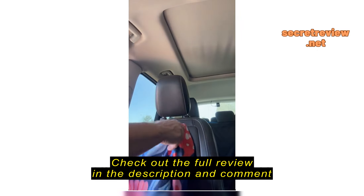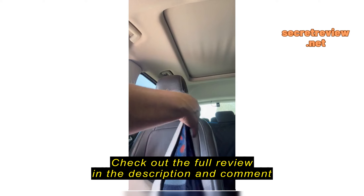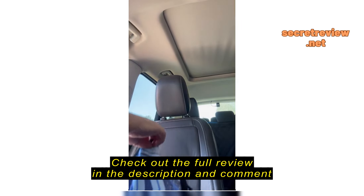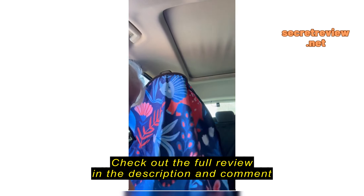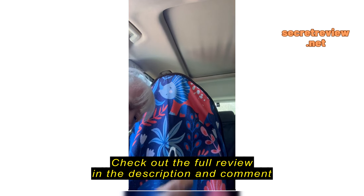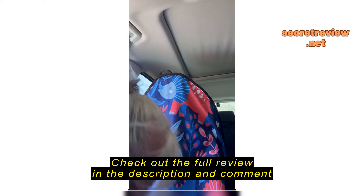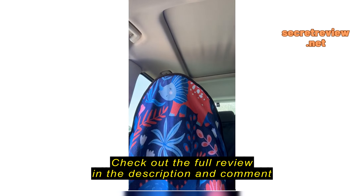I'm going to install this car seat cover. Should be very simple. One elastic that goes all the way over the seat. This just goes over the headrest. And then it has a little hook here that goes under the seat to hold it in place.